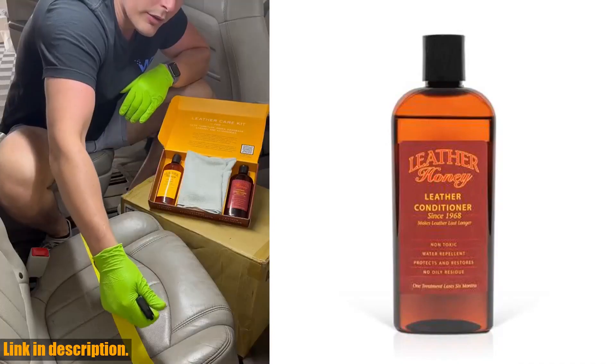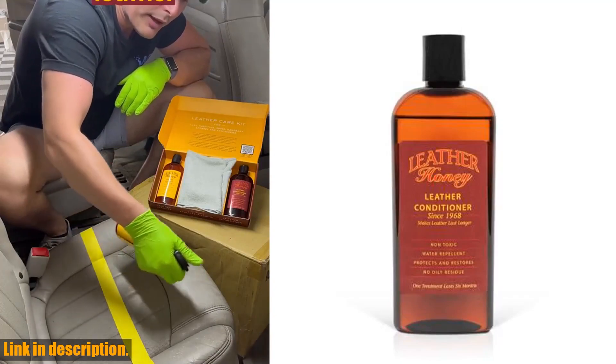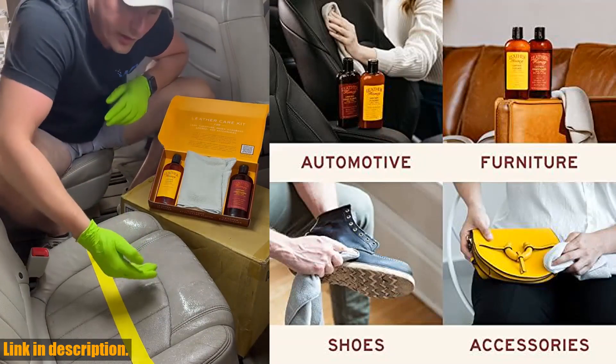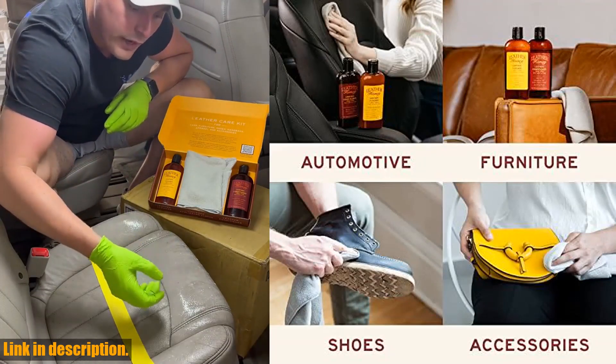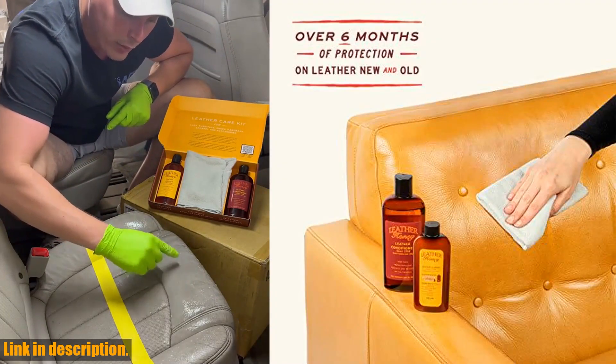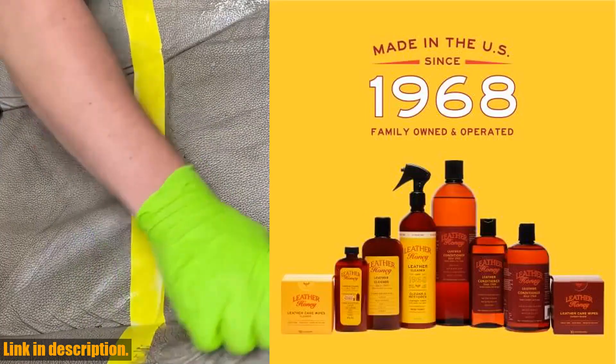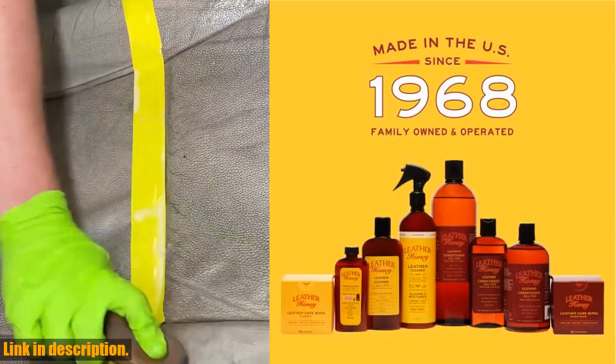So why wait any longer? Join the cult following of leather experts, retailers, and high-end car and furniture makers who have been trusting Leather Honey for over 50 years. Don't miss out on the chance to give your leather the care it deserves. Click the link in the description to get your hands on Leather Honey Leather Conditioner today. Your leather will thank you for it.